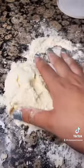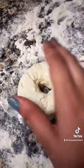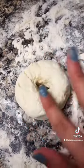Knead your dough on a floured surface. Shape them into little bagels as best as you can.